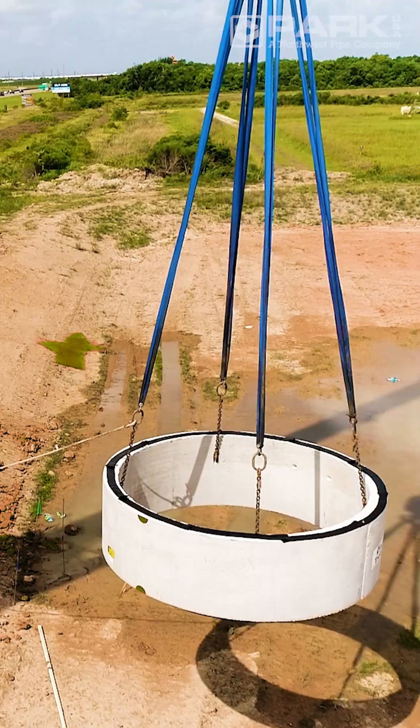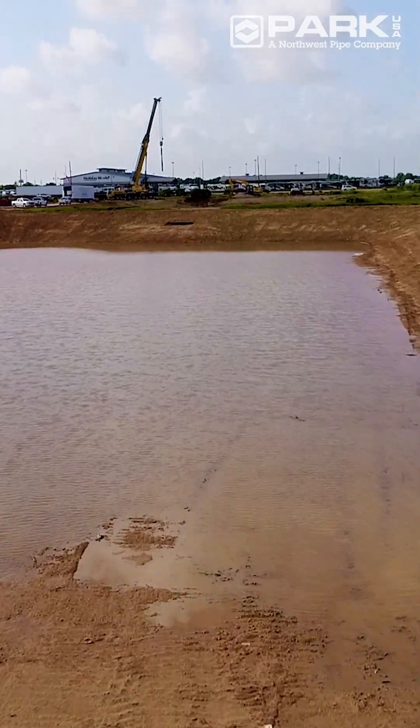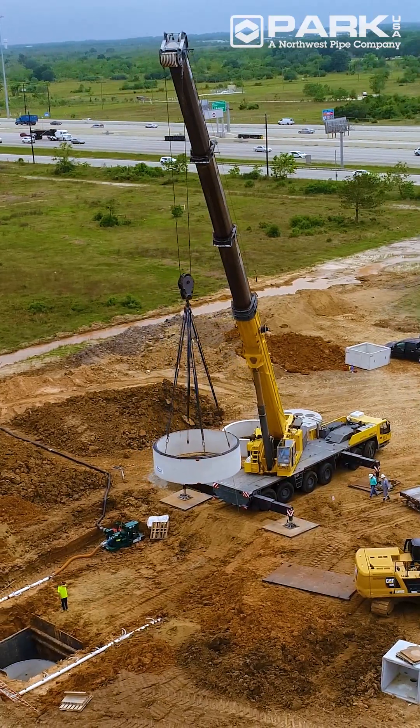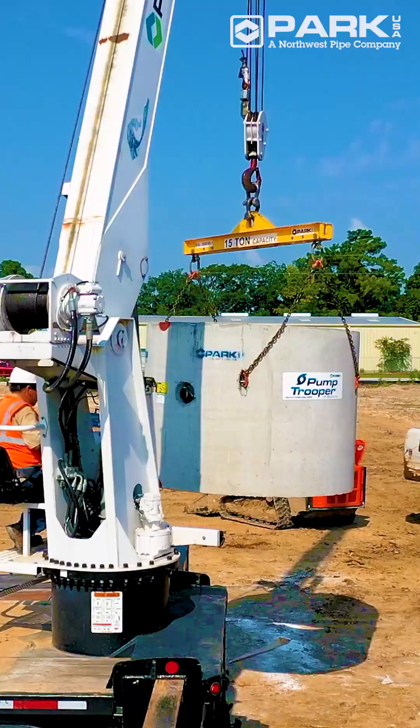Lift stations make it possible for commercial, residential, and community developments to defy gravity, collecting stormwater and wastewater in low-lying areas and conveying it to the municipal collection system at higher elevations.